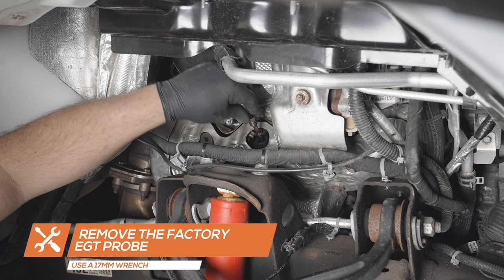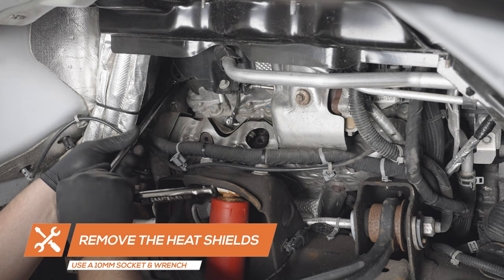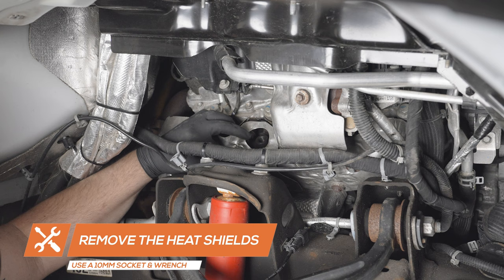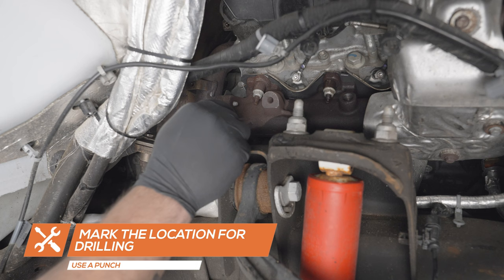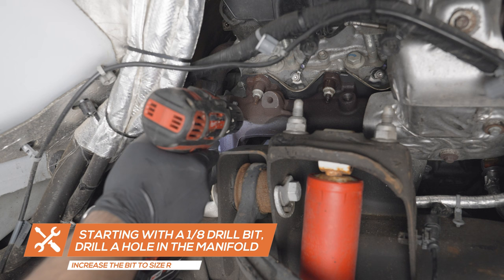Using a 10mm socket and wrench, remove the two rear heat shields on the exhaust manifold. With the heat shields removed, locate the open area in front of the collector on the exhaust manifold. Using a punch, mark the location for drilling. Starting with a 1/8 inch drill bit, drill a pilot hole into the manifold, gradually stepping up the bit size until size R is reached.